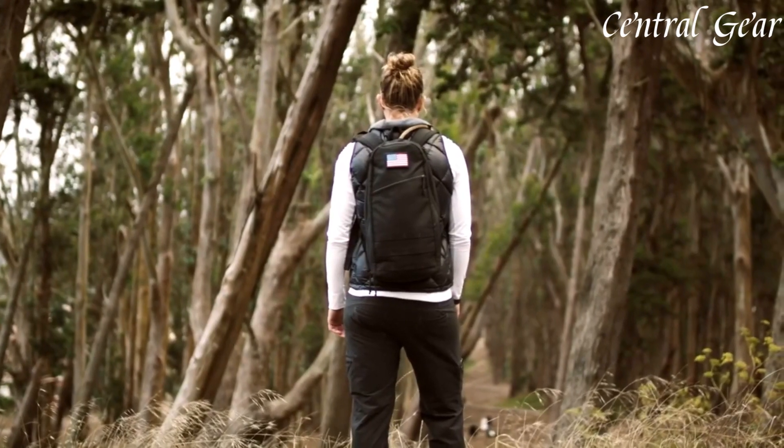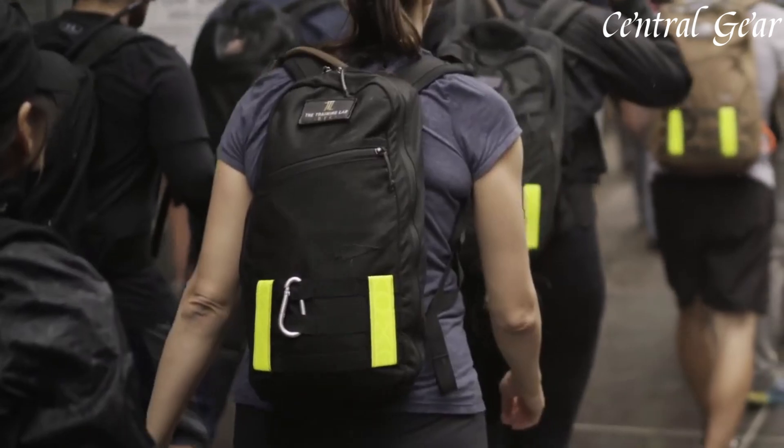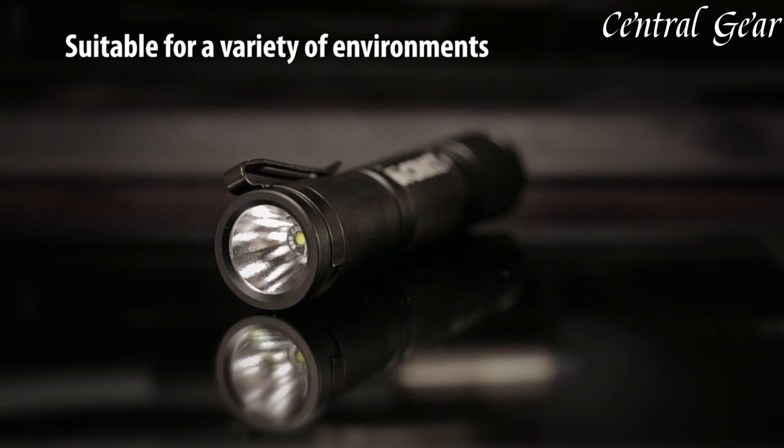With its blend of durability, functionality, and minimalist design, the Bullet Ruck is a reliable choice for tactical operations, travel, or daily use, catering to those who value a high-quality and versatile backpack.